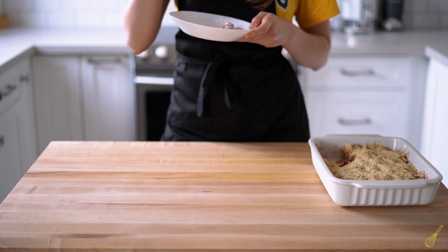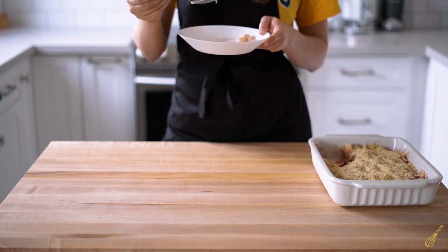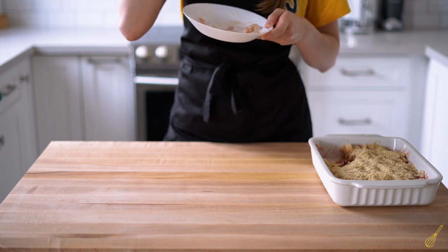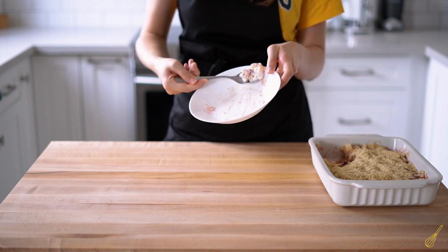Overall, I consider it a pretty successful dish. It's a simple dessert and it doesn't take a lot of time and effort to make. You can also use any other combination of fruit — just try to keep that nice contrast of sweet and sour to maintain the main characteristic of this crumble.